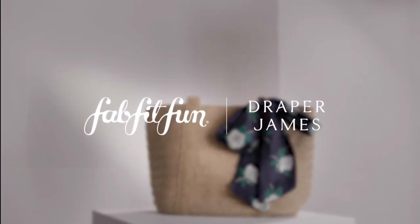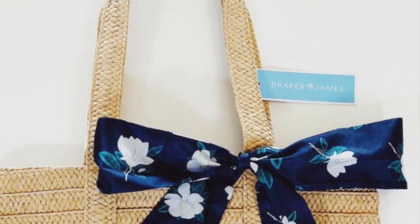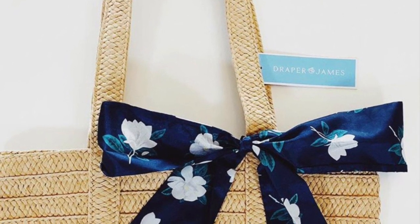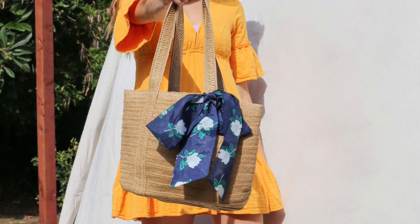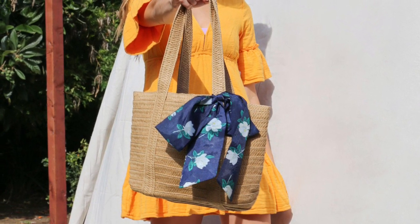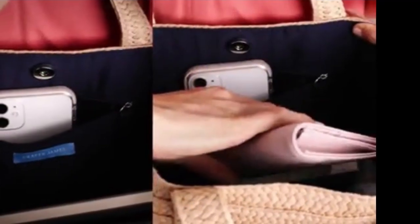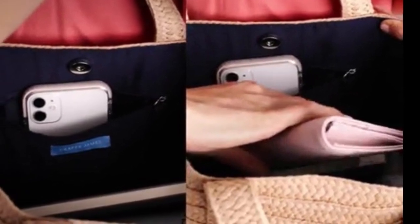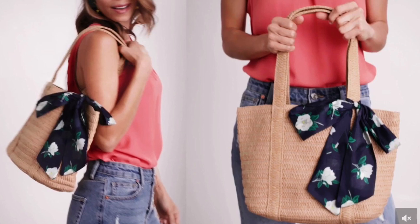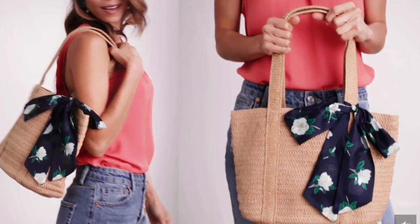Draper James was founded by Reese Witherspoon in a classic American style that's steeped in southern charm, feminine, and pretty. They say that this is vacation in a bag. It is a woven top-handled tote embellished with a scarf that's made in their signature Magnolia print. The bag is five and a half inches wide by ten inches high by one and a half inches deep. It is a paper straw body, and the lining and scarf are both made from polyester. They say do not wash it and avoid getting it wet.